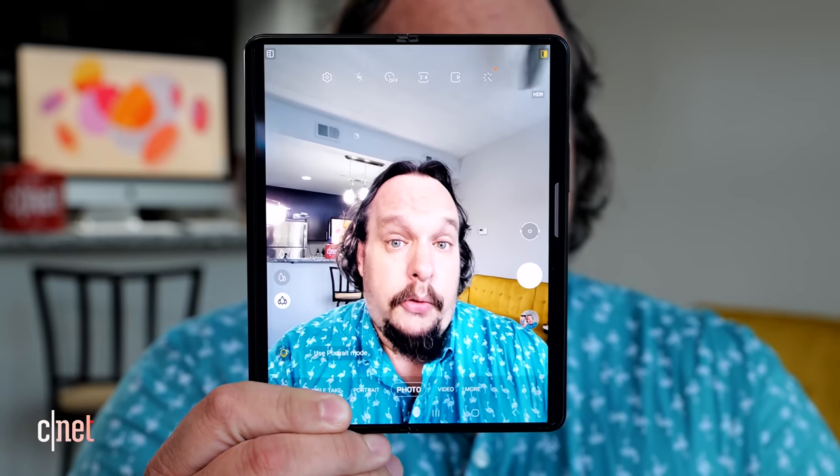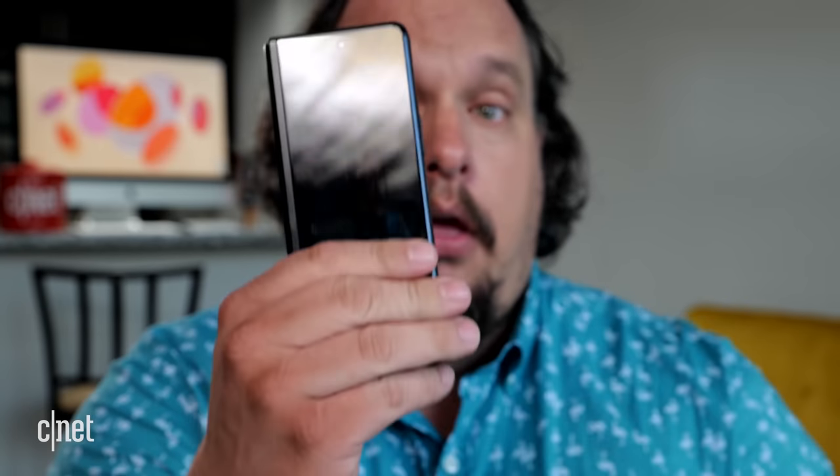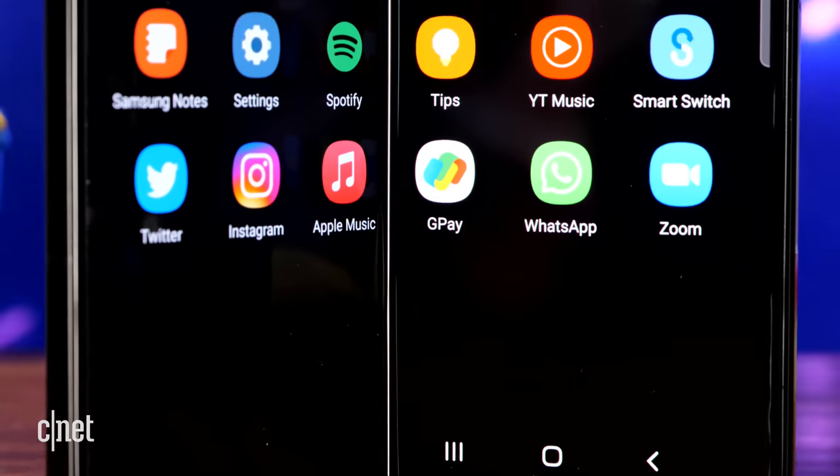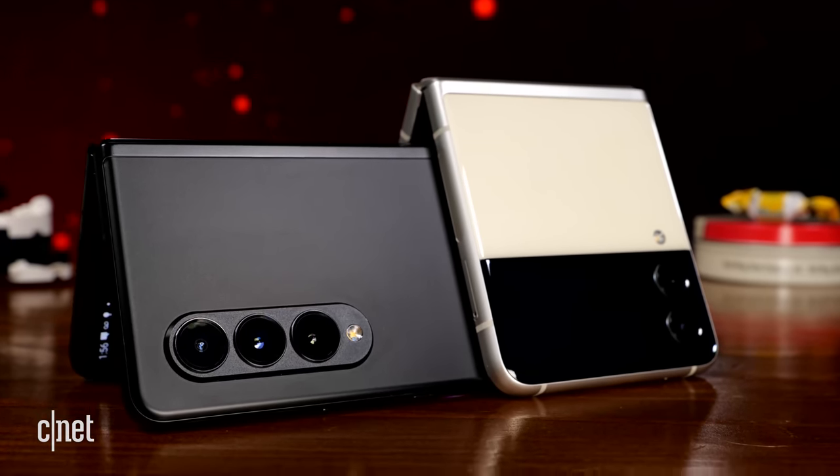This is the Galaxy Z Fold 3 5G. You can fold it from a tablet into a phone. It doesn't have the same love at first sight appeal as the Z Flip 3. The Z Fold 3 is more of an acquired taste, and after 10 days, I find myself craving it.